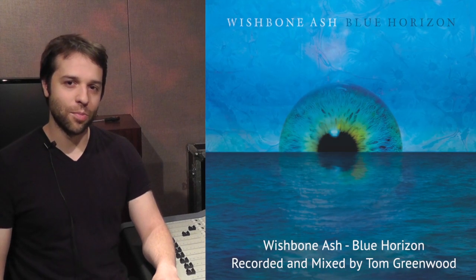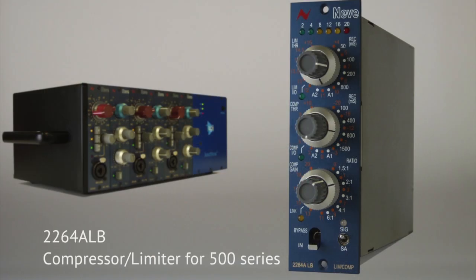Hi, I'm Tom Greenwood. I've just finished tracking an album with Wishbone Ash which I'm about to start mixing. AMS Neve have kindly lent me a pair of their 2264A compressor limiter modules for lunchbox format, which I'm going to give you a quick video demonstration of — show you their features and run some sounds through them so you can hear what they can do.